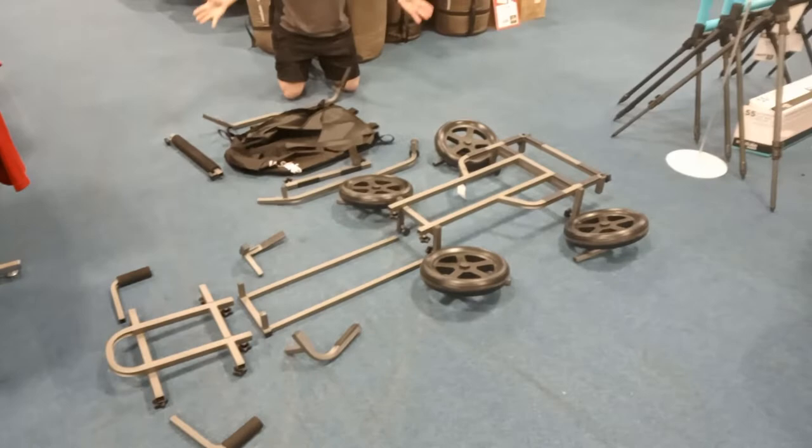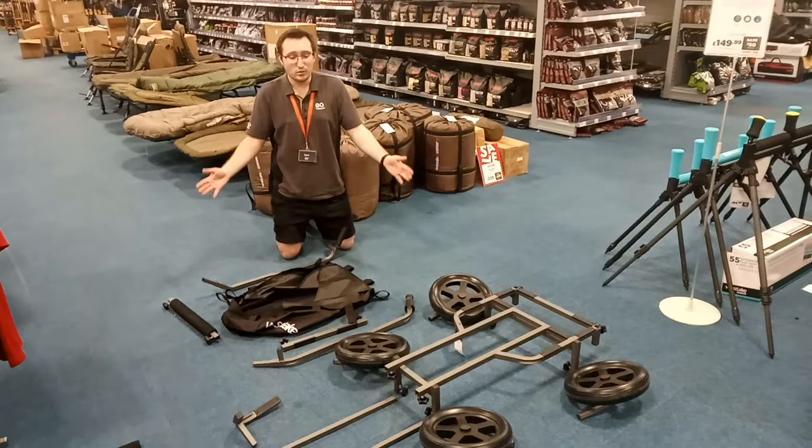So in front of me, my lovely colleague Ellen can show you — we've got the barrow completely and utterly disassembled. I'd suggest that you do this just so you've got all the parts laid out and you know what to do.